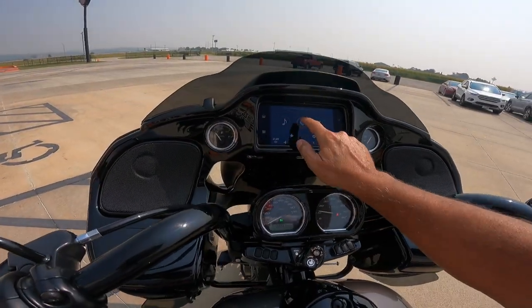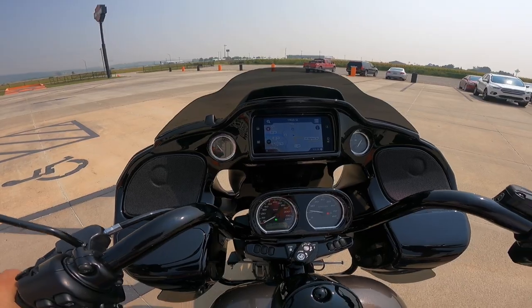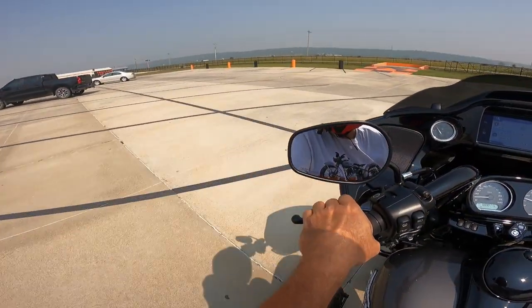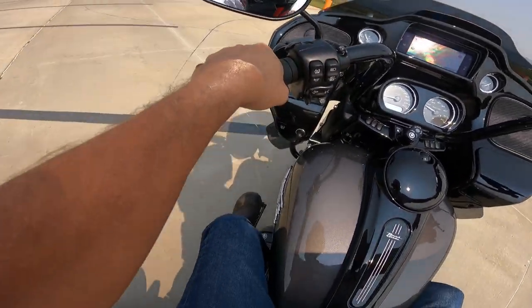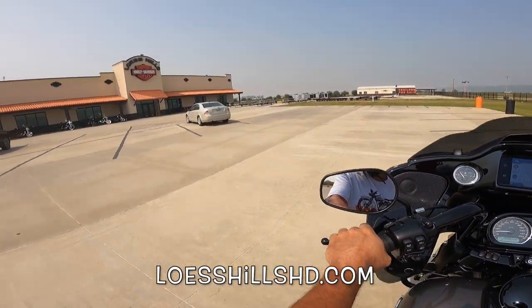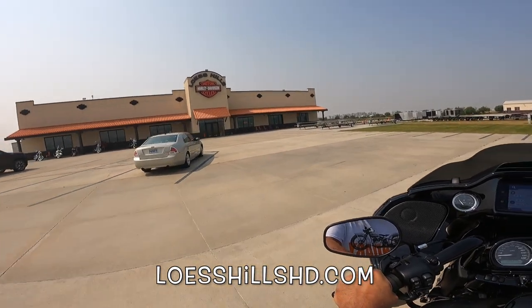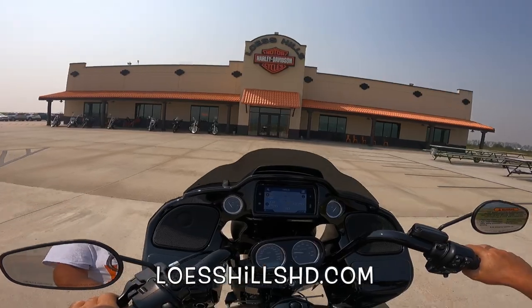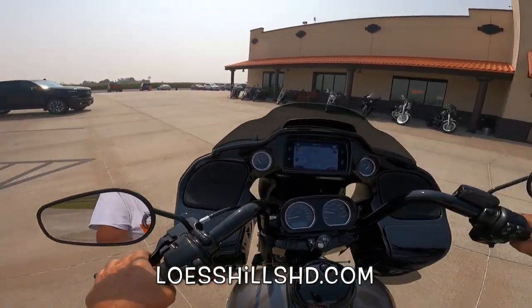There's the home screen. Let's turn on the navigation. Alrighty, let's go for a run. This is the beautiful Harley-Davidson Road Glide 3, in this wonderful gray color. If you're in the market for a new or used Harley-Davidson, get yourself down here to Luss Hills Harley-Davidson in southwest Iowa, Exit 35 on Highway Interstate 29.